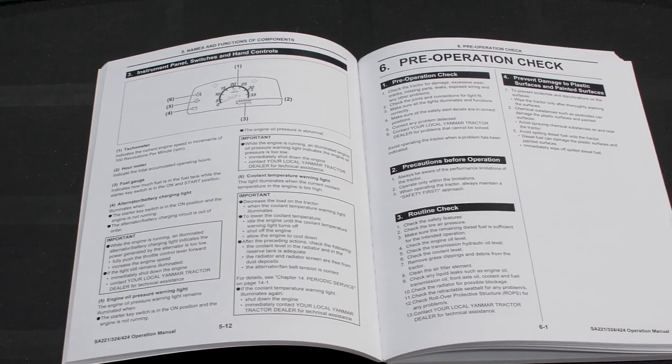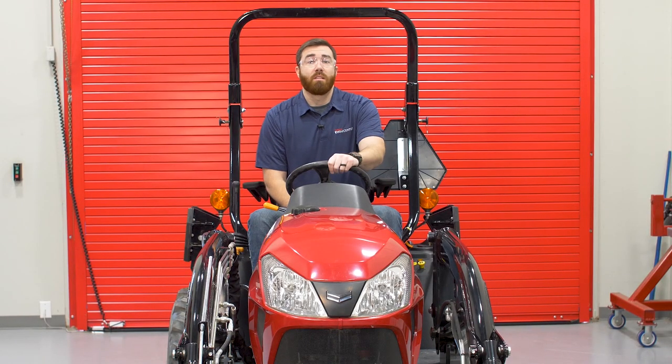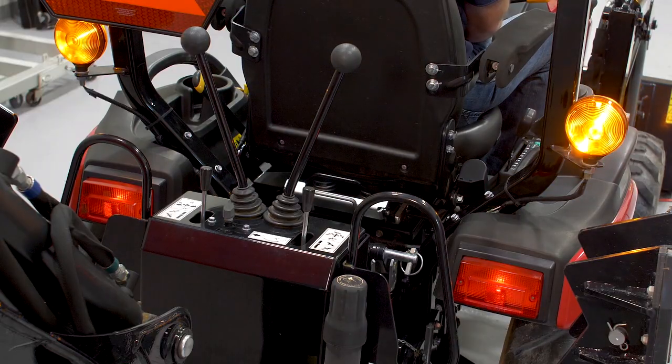Naturally, check your owner's manual for all the checks and safety guidelines. Before we get started, let's check the tractor's safety features. This can include the lights, slow-moving vehicle sign, and parking brake.